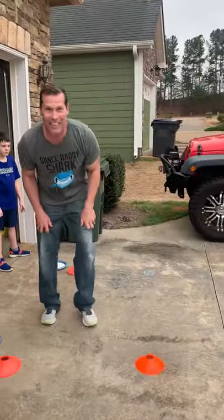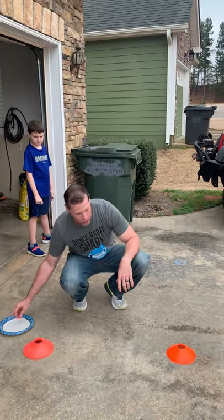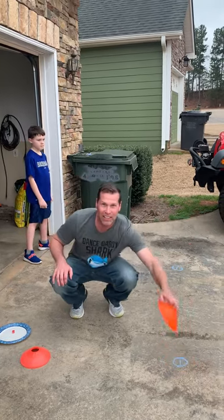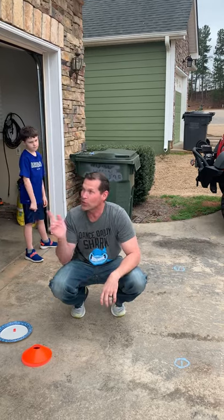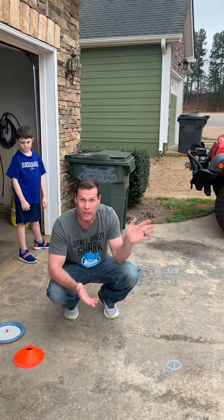The twist in the game is if they roll any number that already has a cone, they've got to bring that cone back and put it back on the stack. The first one to fill all six spots up wins.